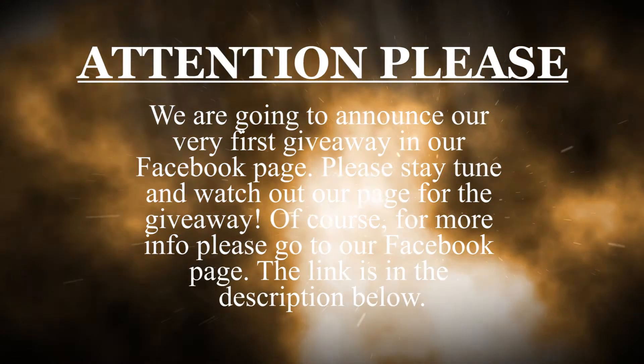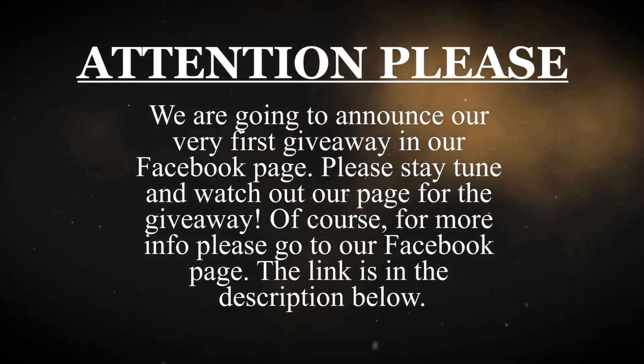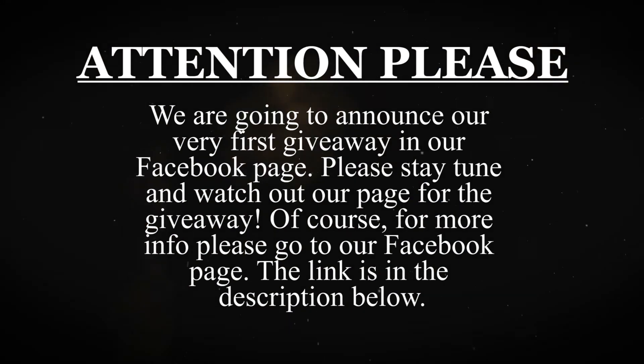Attention please — we are going to announce our very first giveaway on our Facebook page. Please stay tuned and watch our page for the giveaway. For more info, please go to our Facebook page; the link is in the description below.